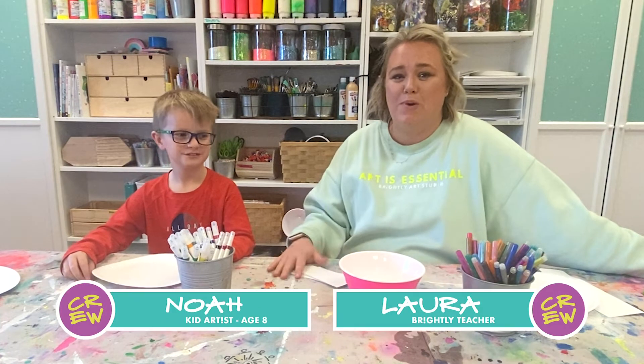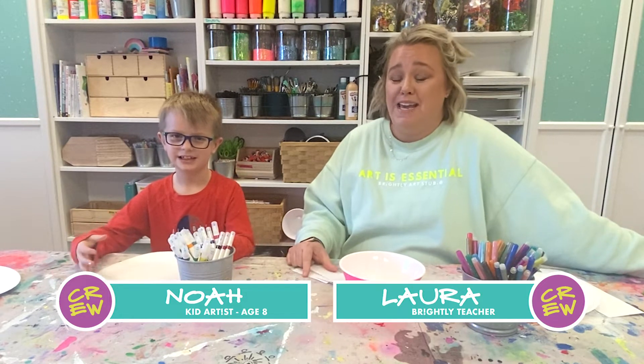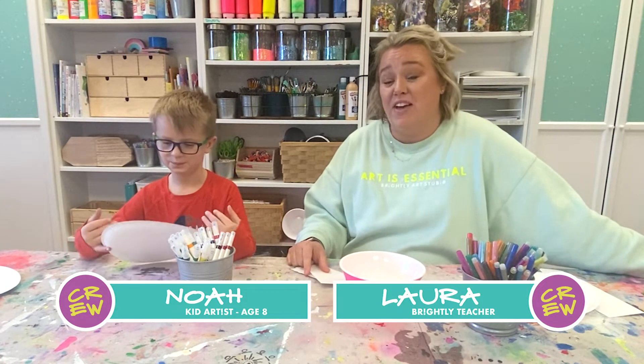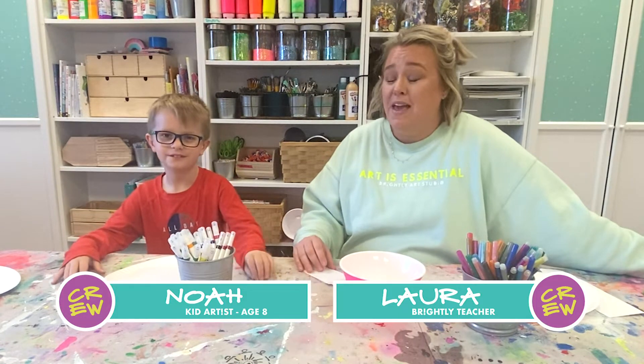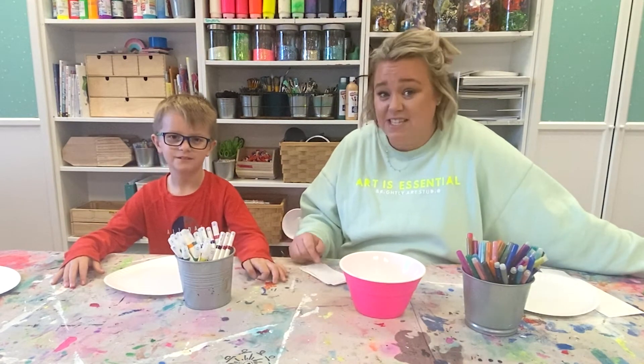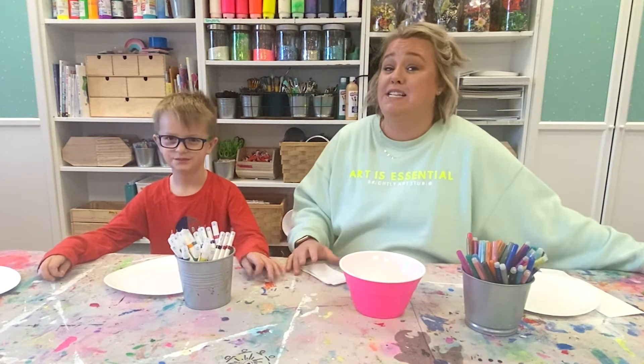Hey, I'm Laura and this is Brightly Crew. We are coming at you for February's Let's Play. We are going to play an art game. This art game is fun to play with a partner or you can play with a big group of people. It's very hilarious, very ridiculous, and you have to practice that creativity.